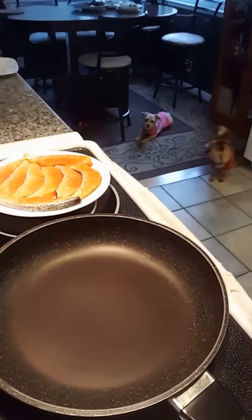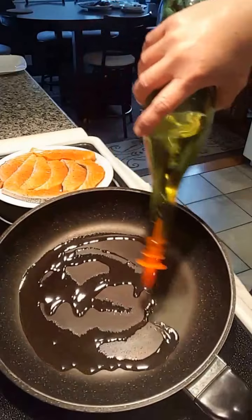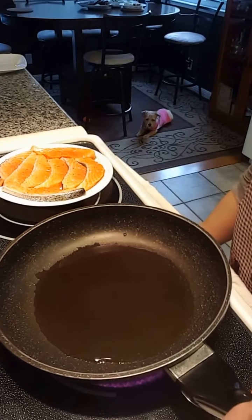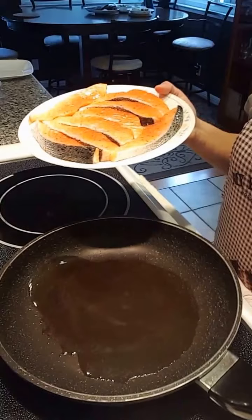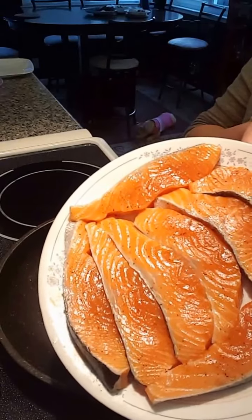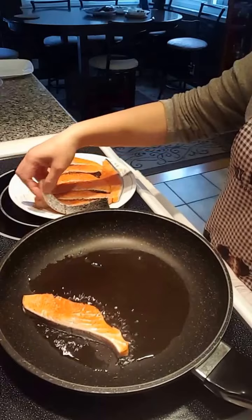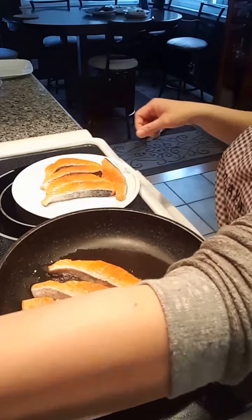Get the pan ready here. Add some oil and wait for it to heat up a little bit. By the way, the salmon has been seasoned with just black pepper and a little bit of granulated chicken bouillon. That's it, that's all it's seasoned with. Turn down the heat to medium.